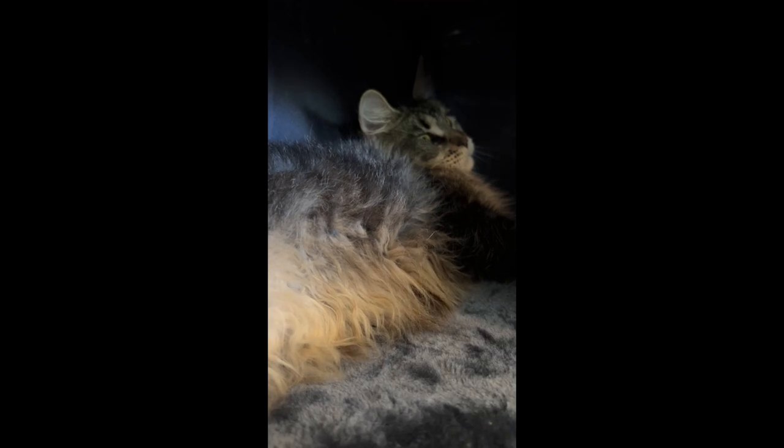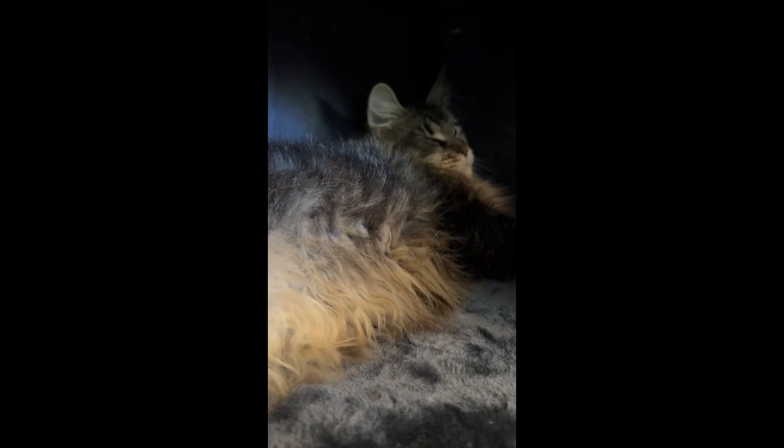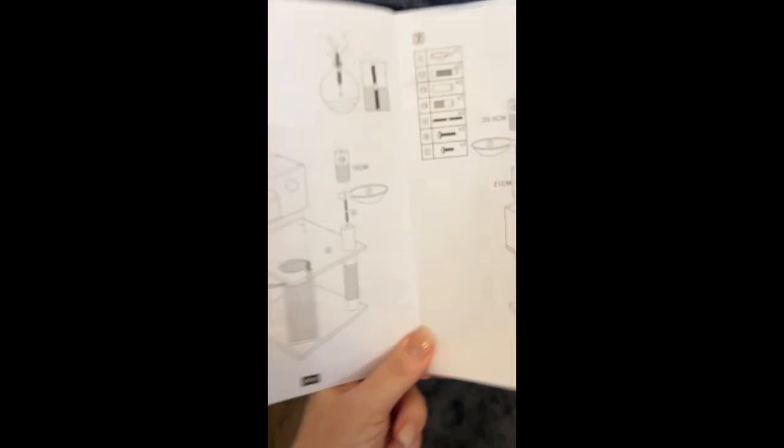It also has a lot of different textures — it has ropes and scratching surfaces, which is really important for them to enjoy all these senses. You can also sprinkle catnip inside and do a whole bunch of stuff to make it more exciting for them.